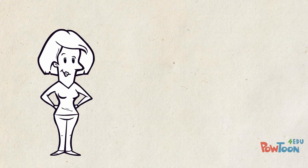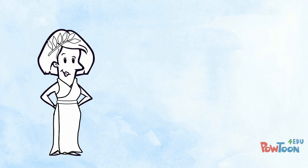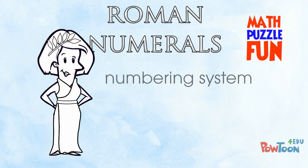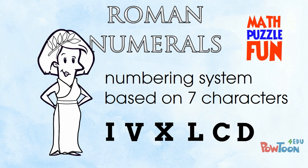I can't resist getting into character for this one! I want the costume! Let's go! Roman numerals are math puzzle fun! It's ancient Rome's really cool numbering system based on just 7 characters, and it's still in use today!